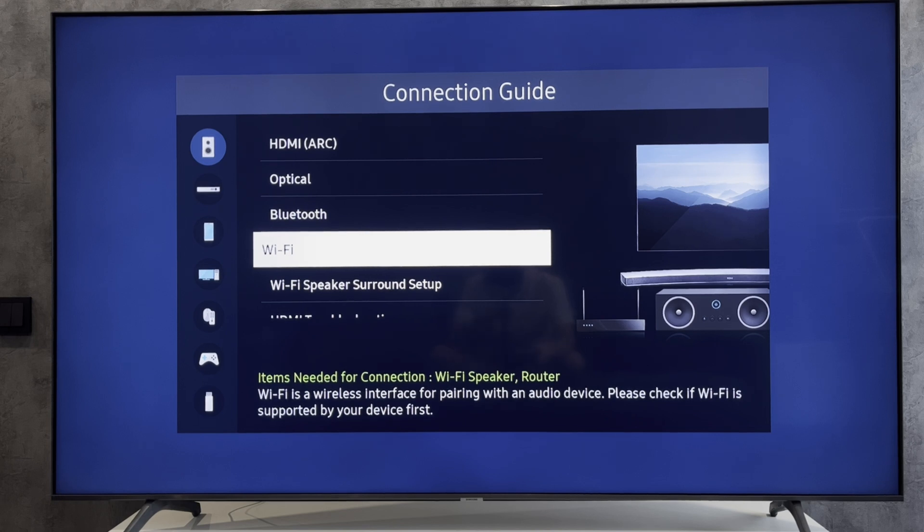Select your soundbar. If you want to connect via optical or HDMI, connect the soundbar to the TV in the appropriate input. If via HDMI, use only the HDMI ARC input.